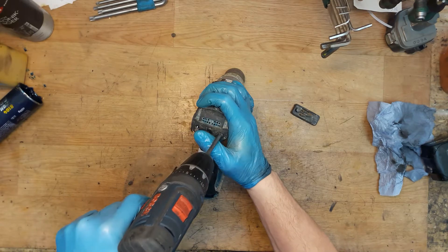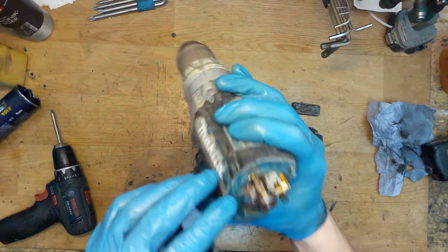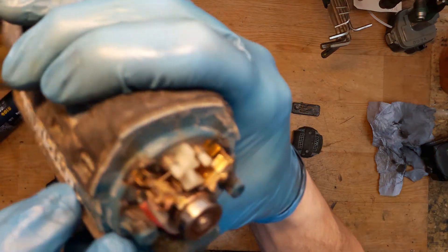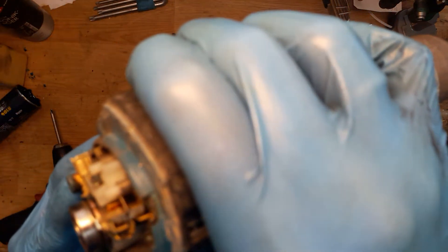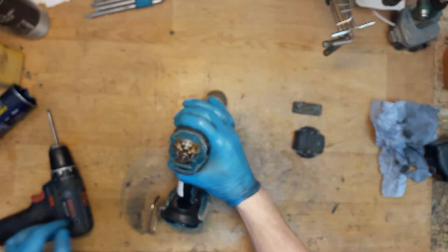I will start from the back cover. As you can see, the carbon brushes are almost gone — they are gone, so we definitely need new carbon brushes.